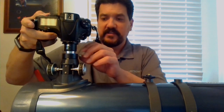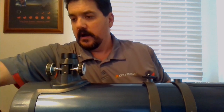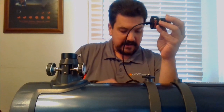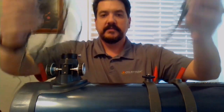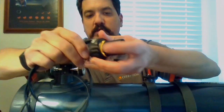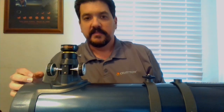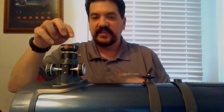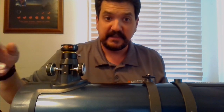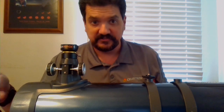There are a couple of other options that do not require a DSLR to get some pretty decent pictures. One I might suggest is something like our NexImage cameras — a USB camera that plugs into your computer. You take your laptop outside and put this in place of the eyepiece. It takes the image and puts it onto your laptop where you can take still images or video and process them into high-resolution images of planets or the moon.